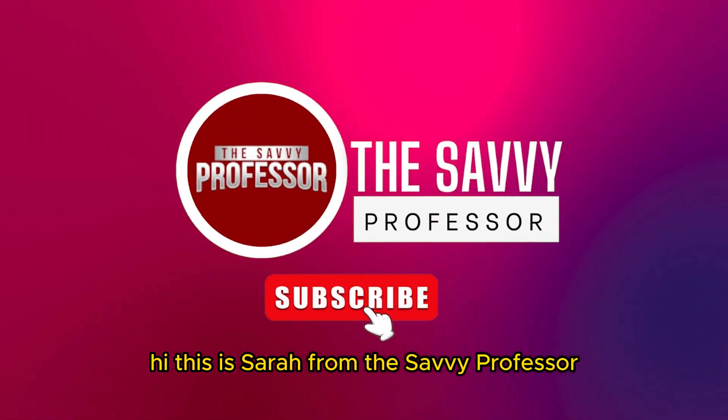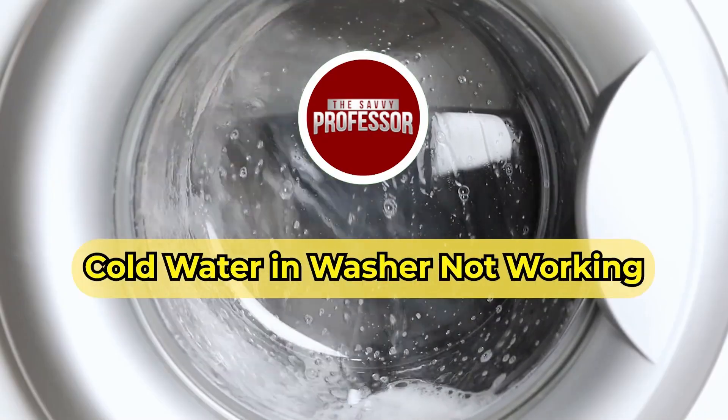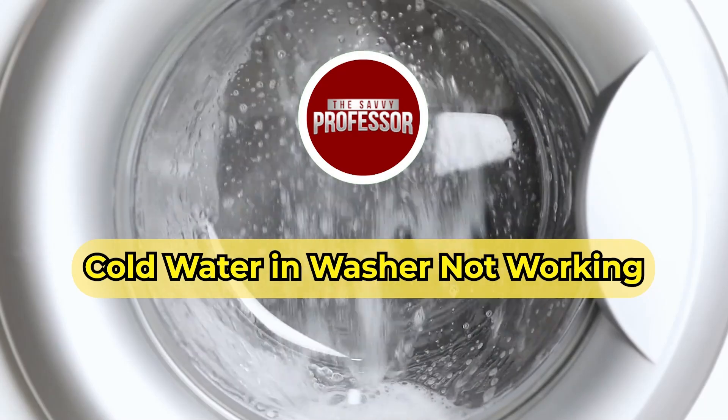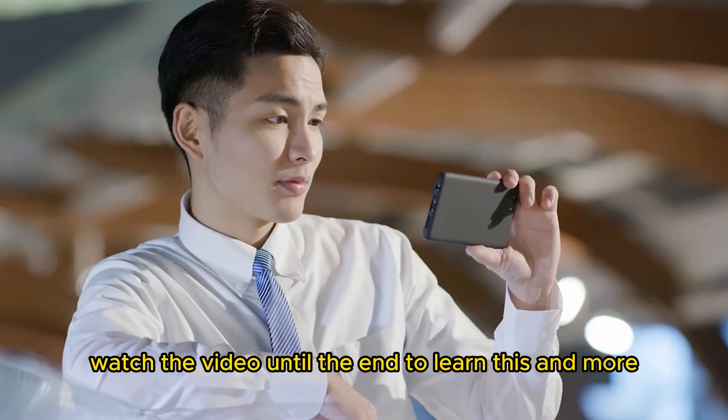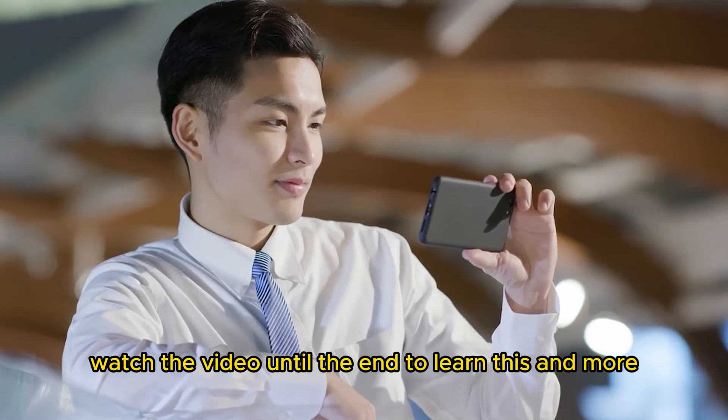Hi, this is Sarah from The Savvy Professor, and in today's video, we'll talk about why the cold water on your washer isn't working. Watch the video until the end to learn this and more.